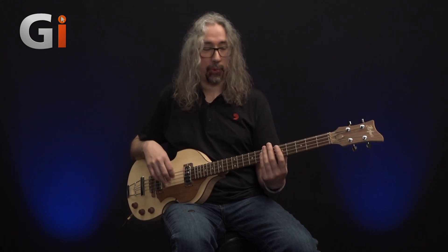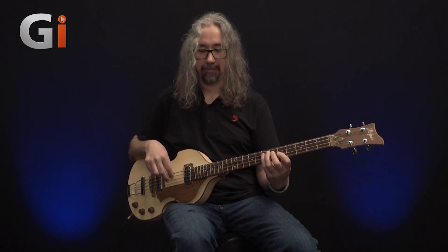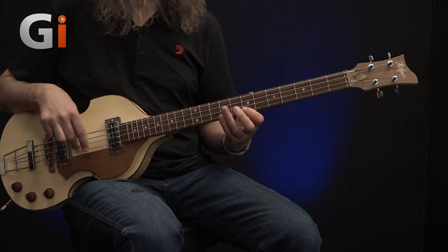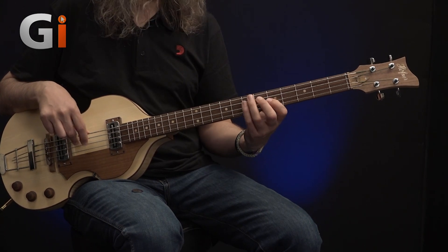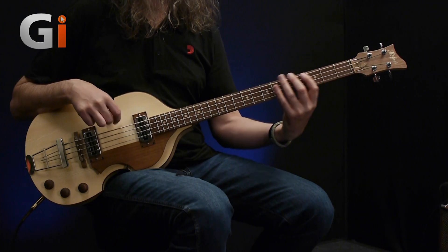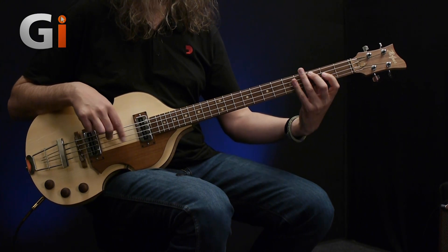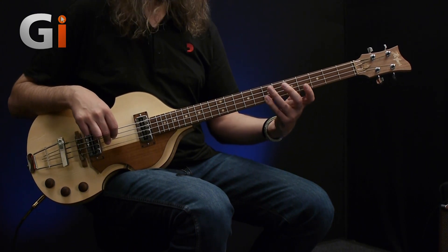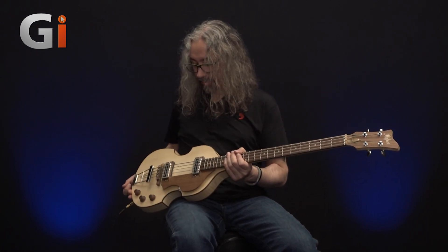But that aside, what a cool instrument it is. Absolutely brilliant. I think I'm going to have a lot of fun with this, but at some point I've got to put it back in the case. Speaking of which, I've got a beautiful instrument here and it deserves to be put in a really nice case.